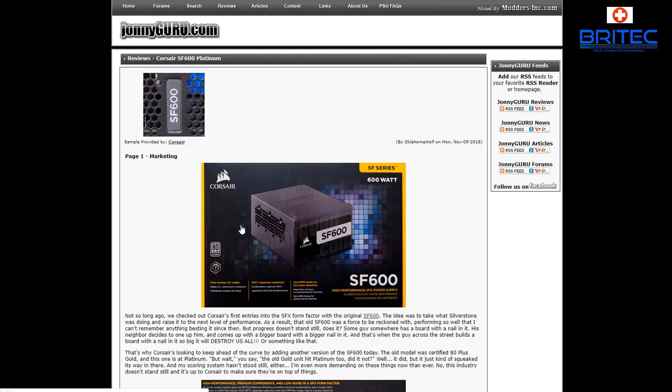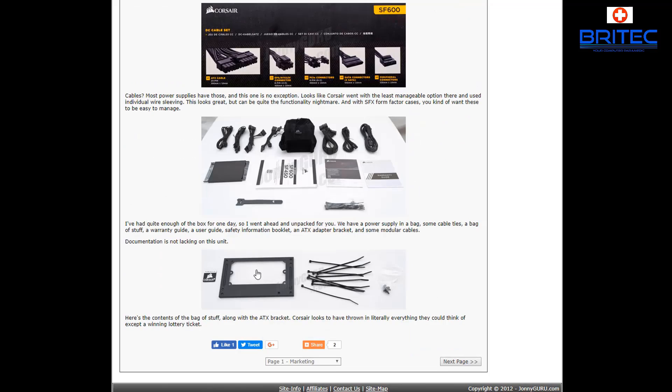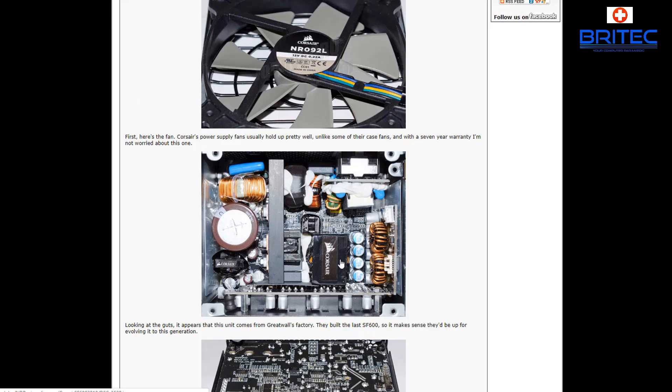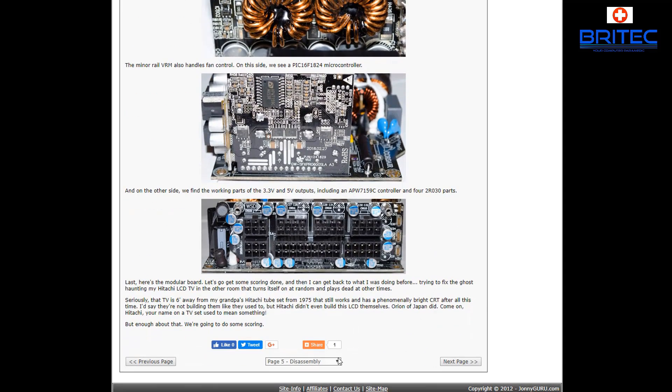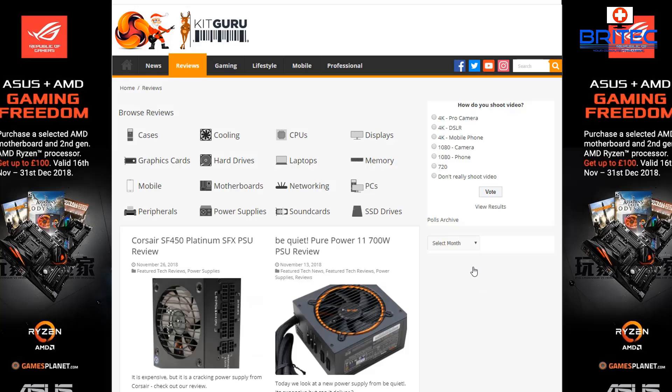Sites like JohnnyGuru.com, KitGuru, and Gamers Nexus have all the hardware to properly test power supplies. They give you a full written article and breakdown — not just an unboxing, but full testing. They'll show you a teardown, what caps are inside, what fan is used, and who created it. For example, you might find a Corsair unit was made at the Great Wall factory in China, which surprises people. You can see scores like Performance 9.8 out of 10.